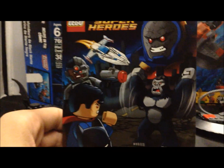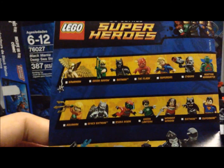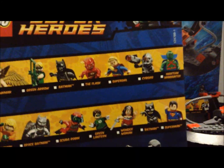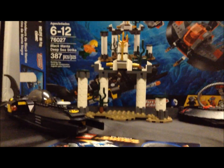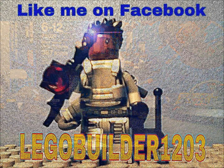This set also comes with a comic book — from the back you can see all these minifigures and even a couple of big figs. Keep your eyes out for more LEGO reviews, comment below and let me know what you think. This is LEGO Builder 123 signing out.